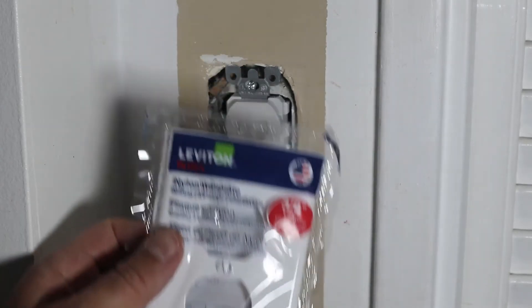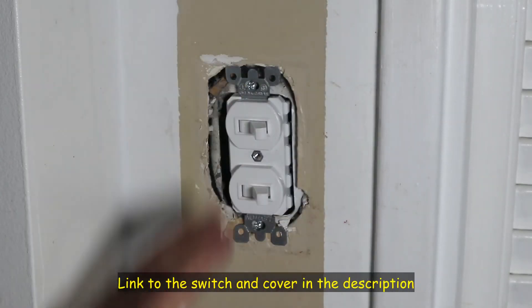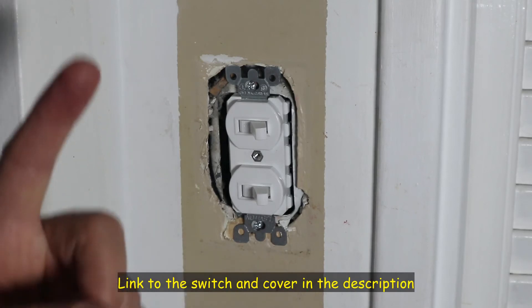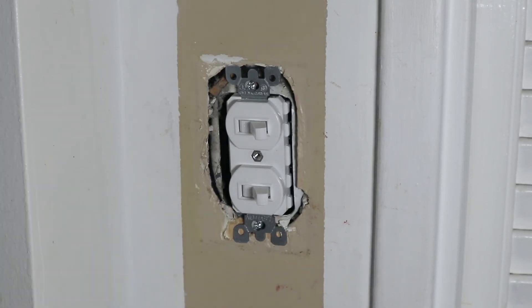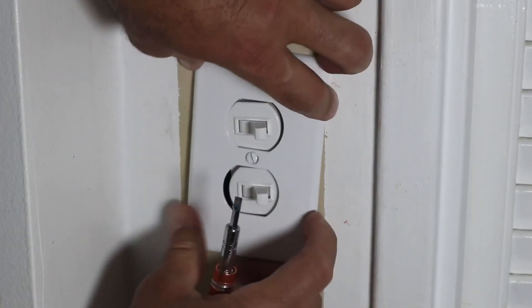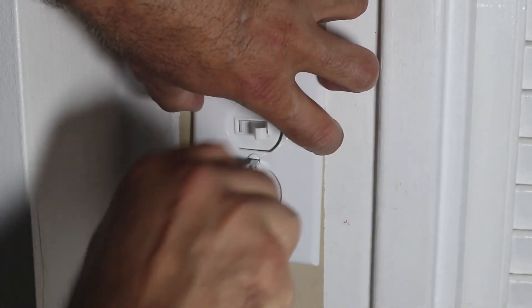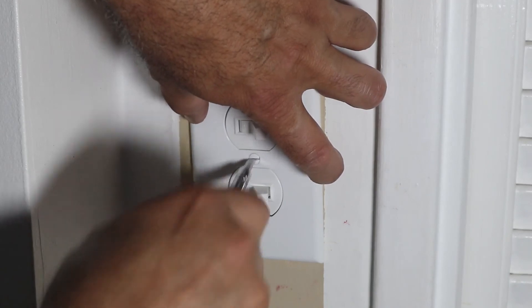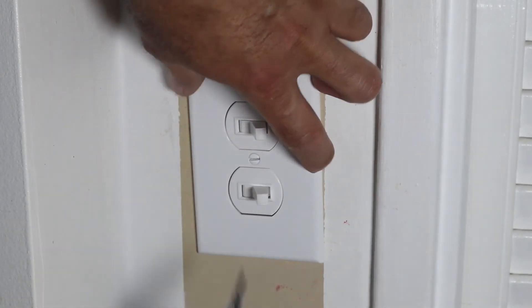So this is the new cover. By the way, if you want to check out this switch, I'm going to leave a link in the description on Amazon — this is an affiliate link if you want to check it out. And also, if you want to subscribe to my channel, it will really help and be appreciated. The cover has a screw already — I'm going to put it here and screw it on. It's important not to over-tighten the cover because it might break in the middle.